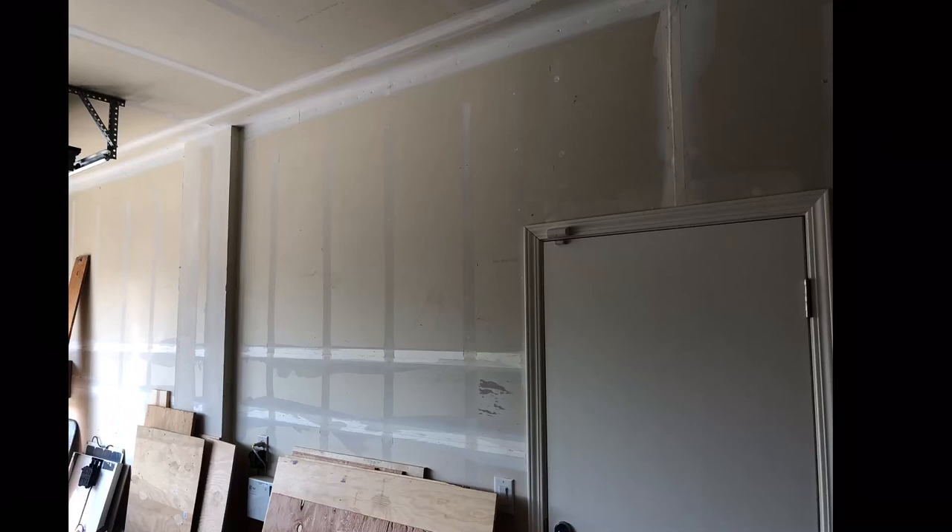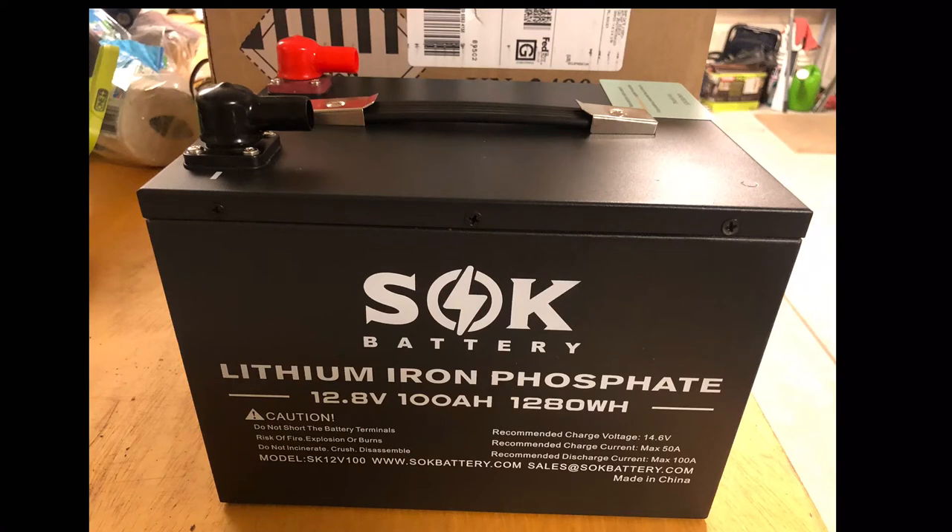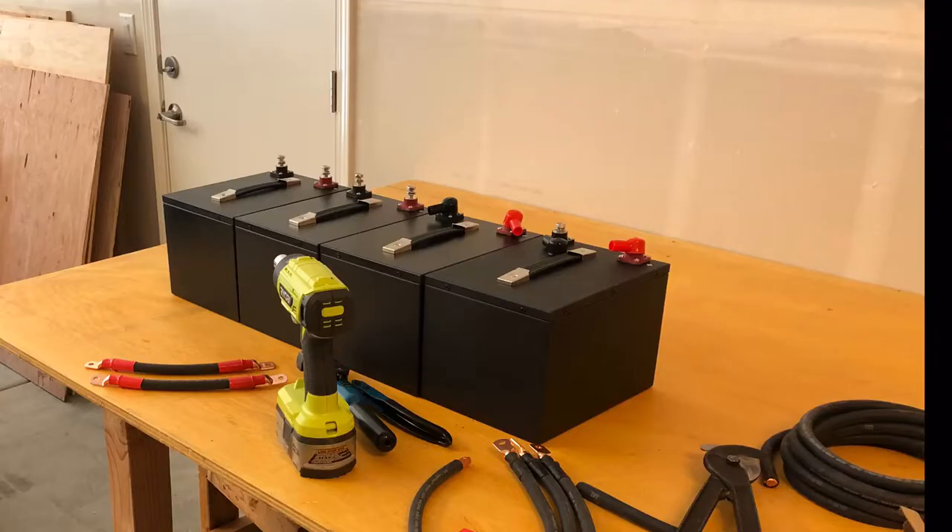In this video I'm going to show how I turned this area in my garage into a small backup system just for a few circuits in the house. When I started this I said I'm not gonna make the wiring look like that, and it ended up looking like that because I didn't buy all the parts at once. In the future we'll get that cleaned up, but it works really well.